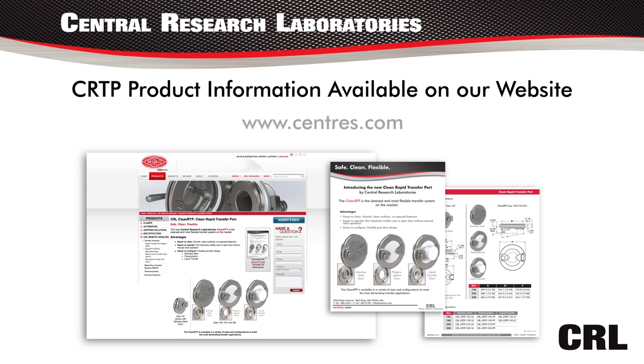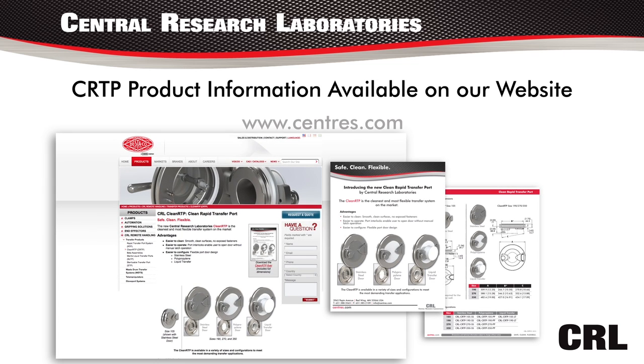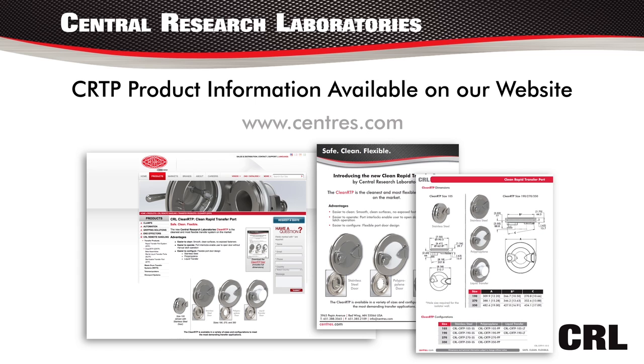The CRTP product information is available on our website. You'll find the product flyer, dimensional, and drawing information to help you specify and design in the CRTP on your next application.